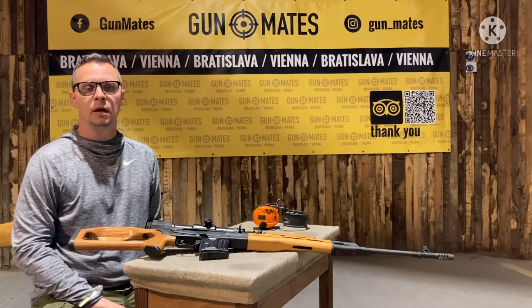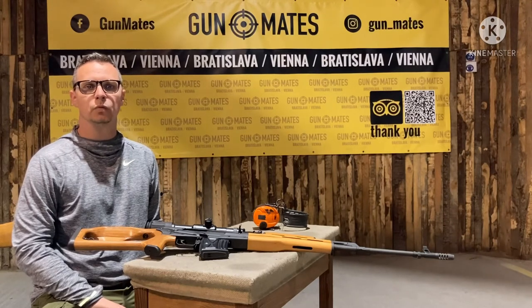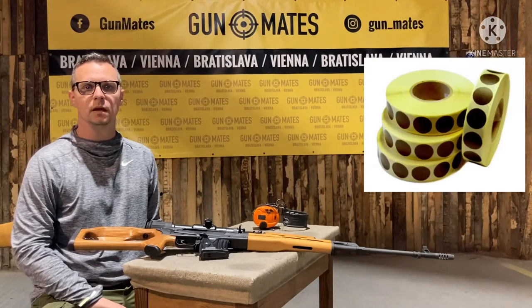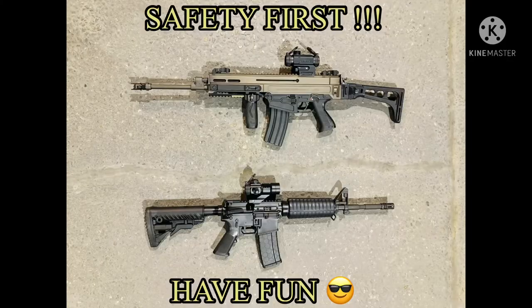Once you are finished, the instructor will take the gun away from you and ask another shooter to continue. Once everybody is finished, the instructor will give you paper stickers so you can see the results on the target and check the size of your grouping.